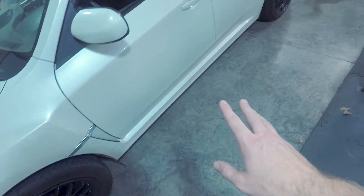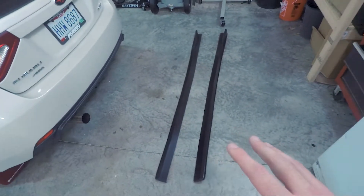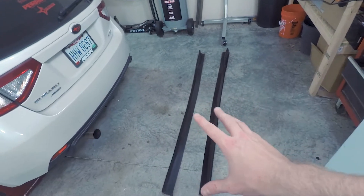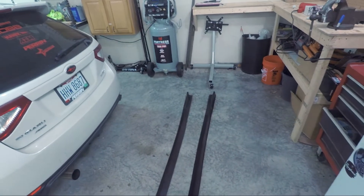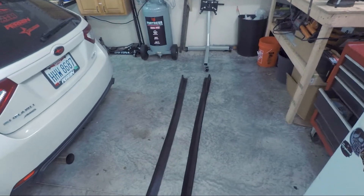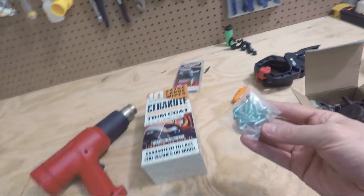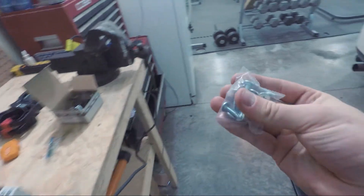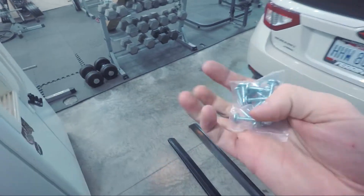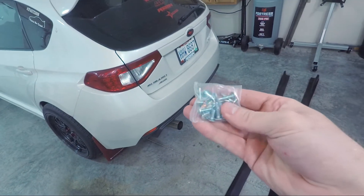All right guys, so I got those cleaned. Now I am going to just kind of fit these up on the sides to see how off they actually are with being cheaper side skirts. They did come with these small self-tappers. For now I'm going to use these, but these usually aren't the best.